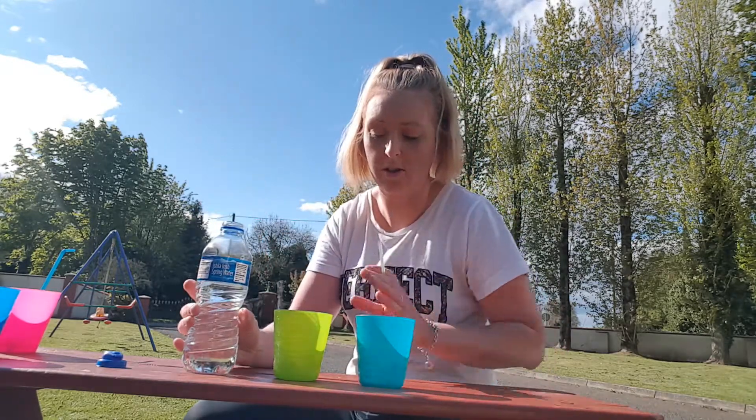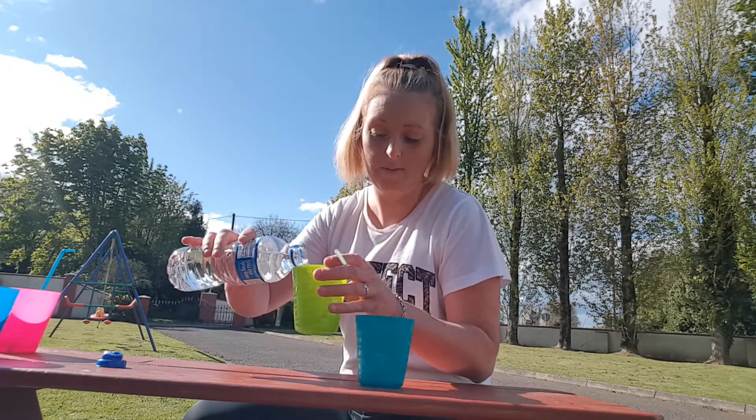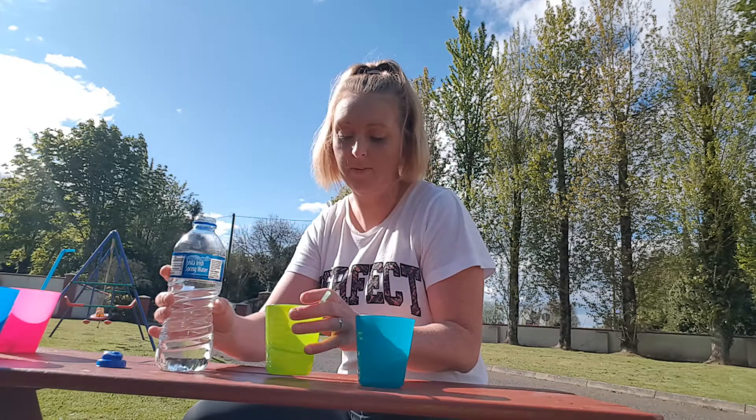The challenge today is to get two cups, a straw, and some water. Pour a small bit of water in one cup, and your challenge is to use the straw to get it into the other cup without it going into your mouth. The first thing you have to do is suck it up a little bit, but don't let it get to the top.